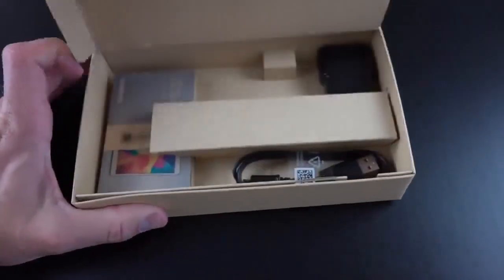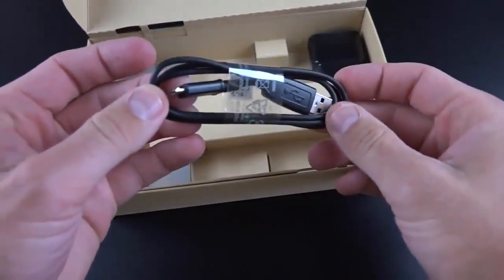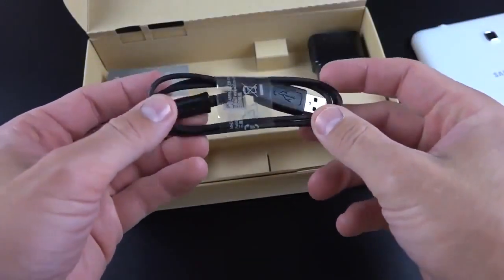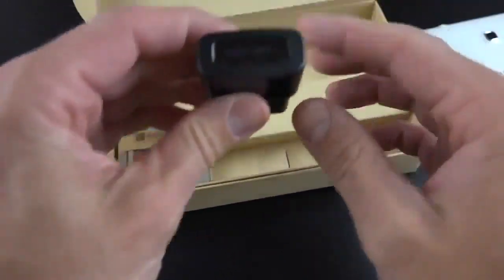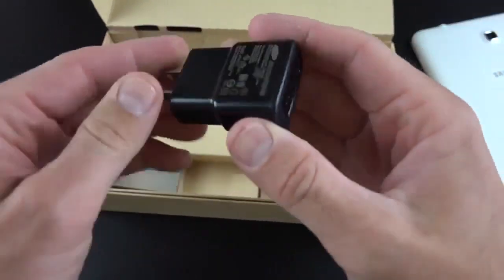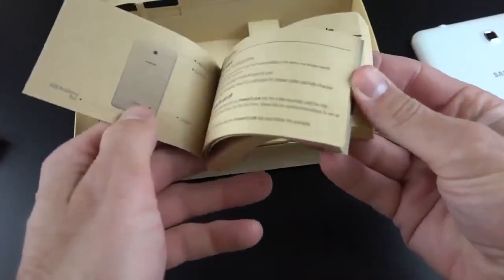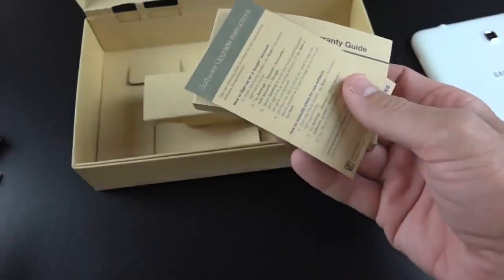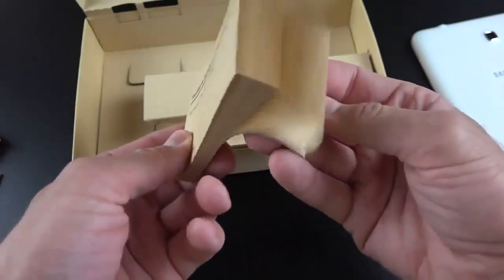Let's take a quick look at the accessories. We have a black USB charging cable, which I was expecting to be white to match the tablet. You do get a white one with the 7-inch, so I'm not sure if this is a mistake or just the way it is with the 8-inch tablets. We also have a black wall adapter, Samsung branded. And then we have a packet full of paperwork — our Quick Start Guide, an incentive to register your Galaxy product, software upgrade instructions, and our Safety and Warranty Guide in multiple languages.